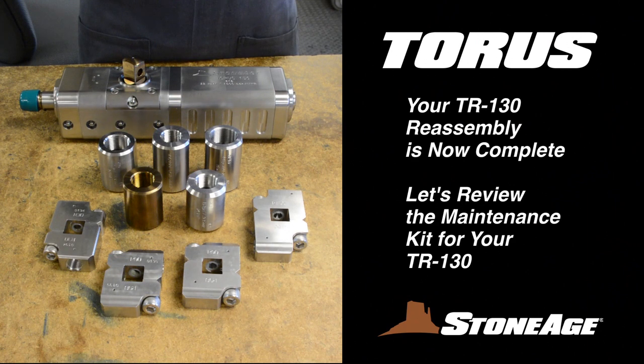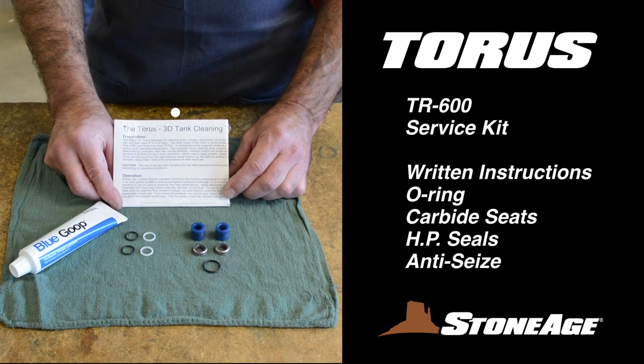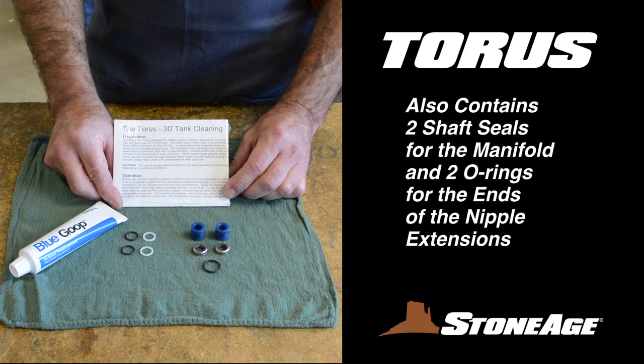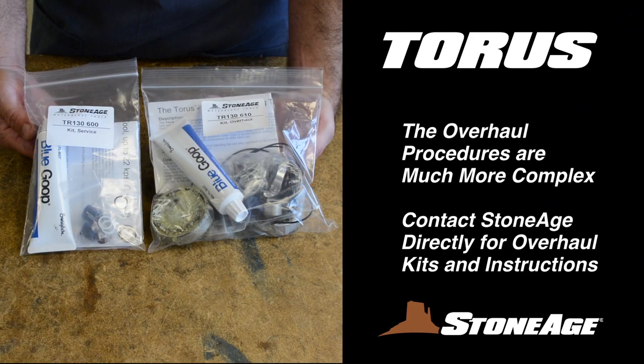Before we wrap things up, let's take a look at the maintenance kit for your Taurus. This is the service kit, the TR-130-600. It contains written instructions, an O-ring, carbide seats, high pressure seals, and blue goop anti-seize. In addition, the service kit contains two O-rings for the nipple extensions and two seals for the manifold.